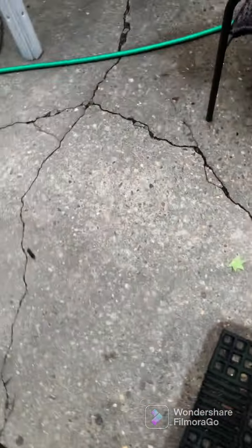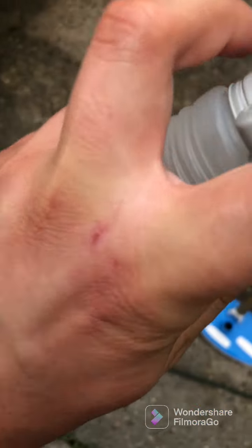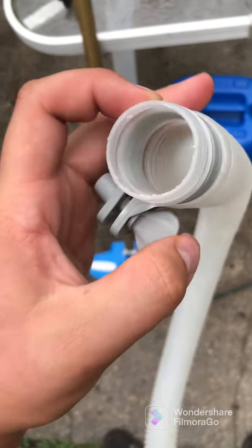I'll have an update for tomorrow on how the pool is going to be. And if you saw my other video, I made a video about the pool.